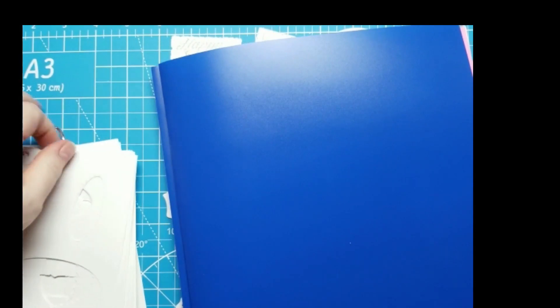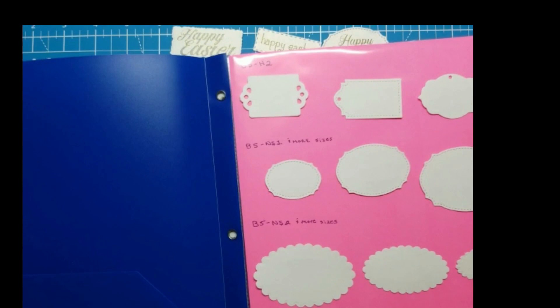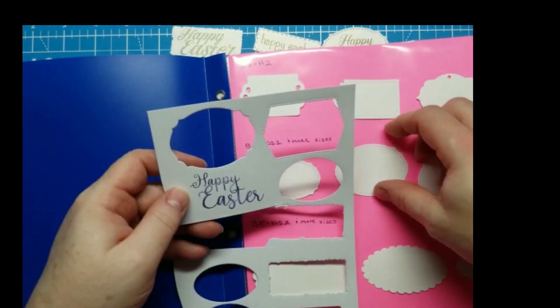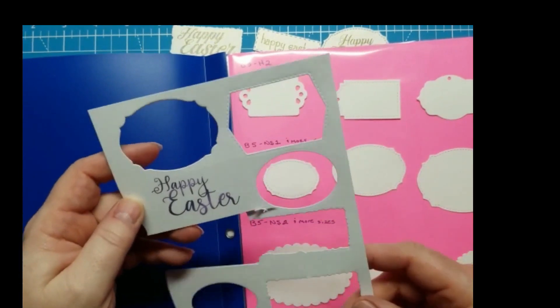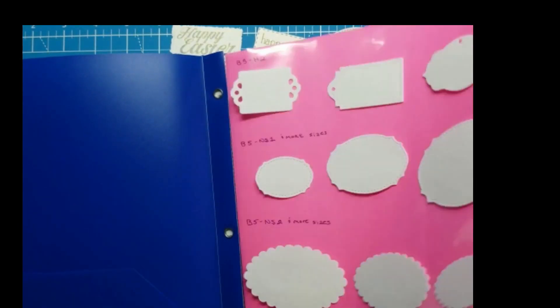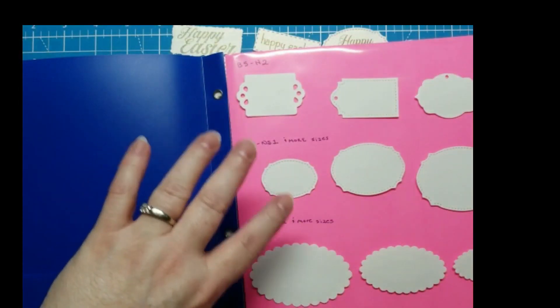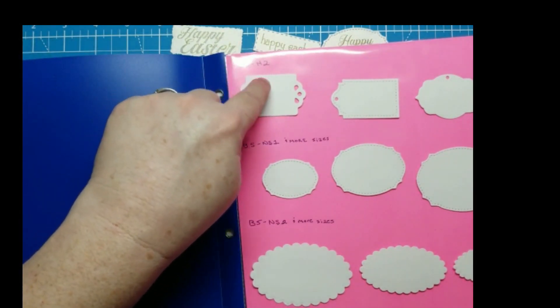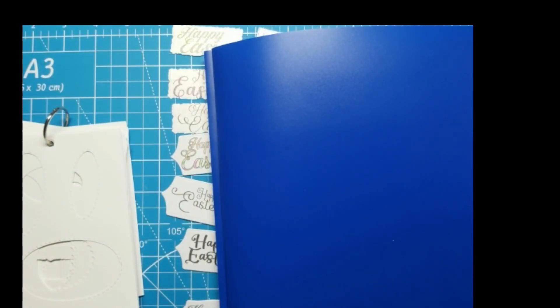I also have a book of my templates — I saved all the cutouts and put them in a book so I can hold them up to the sentiment to see if it'll fit. I have all my different size dies that I think will work for sentiments in there. I do number and label mine; I have them in different bands, and this one is in my holiday section — that's my naming convention, though you'll want to do what works best for you.